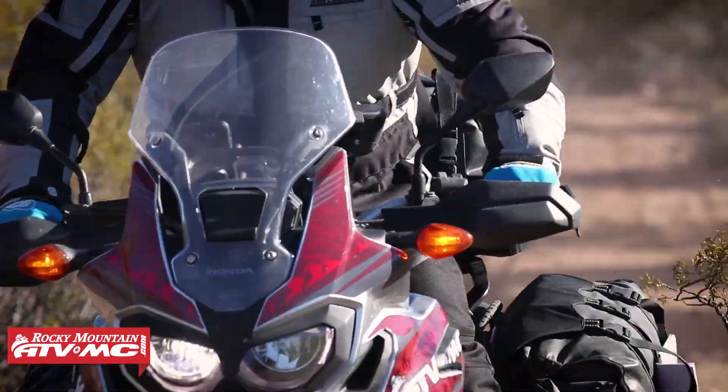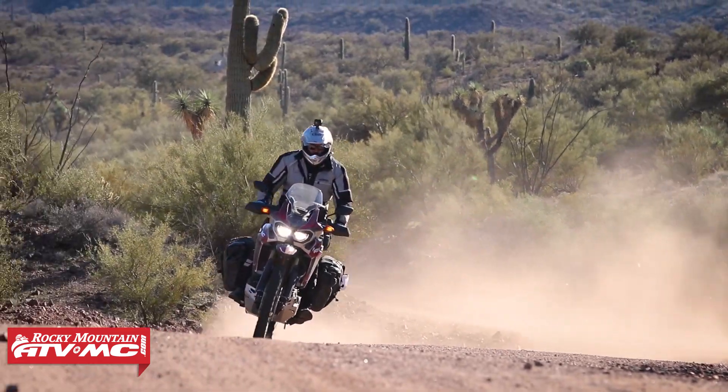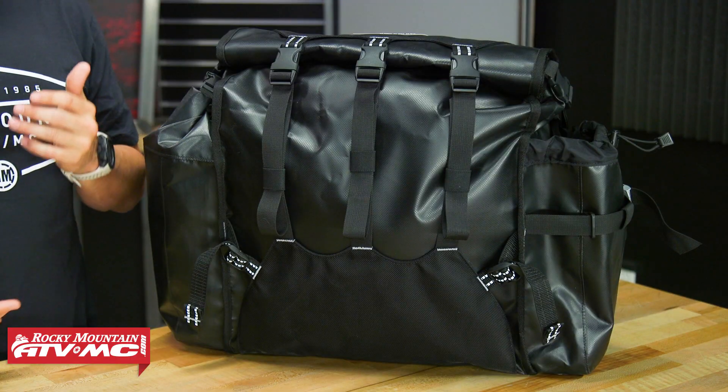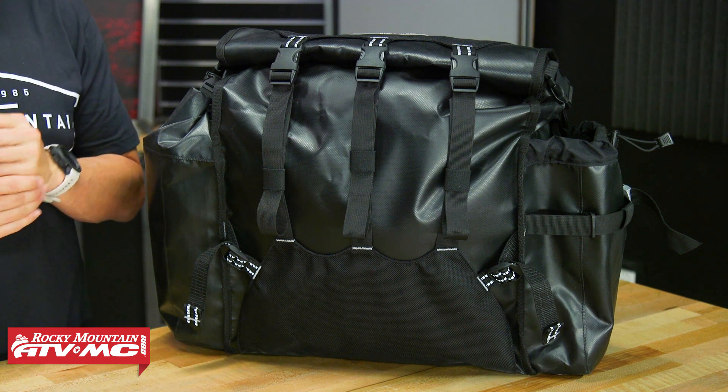They're built really well. They are an investment — you're pushing about a thousand bucks — but Giant Loop is known for durability thanks to the materials that they're using. So hopefully by the end of this video, you will have a good idea if this is a set of pannier bags that you want to pick up.